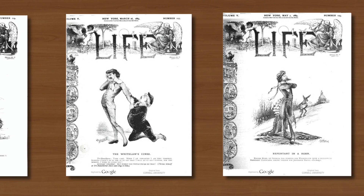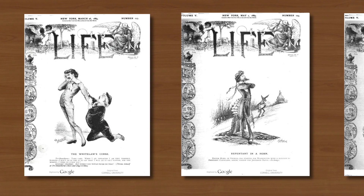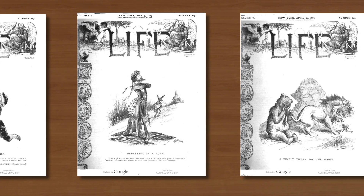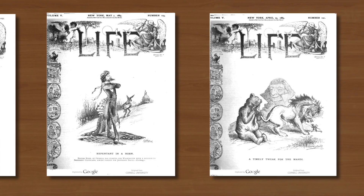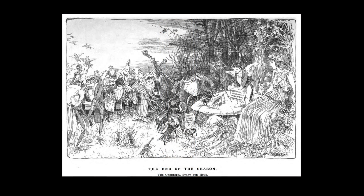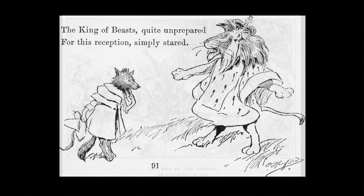And although he was never what you would call a frequent contributor, his illustrations continued to appear in its pages and on its covers for the next three decades. His early work had to be translated through engraving for reproduction, but when photolithography became more widely used he developed a lighter, more spontaneous technique.